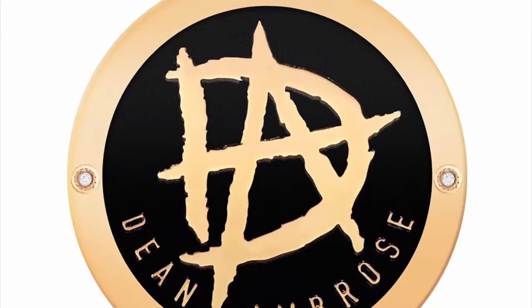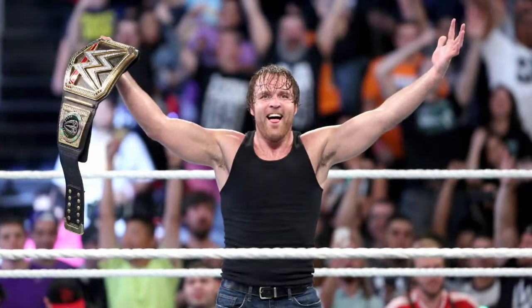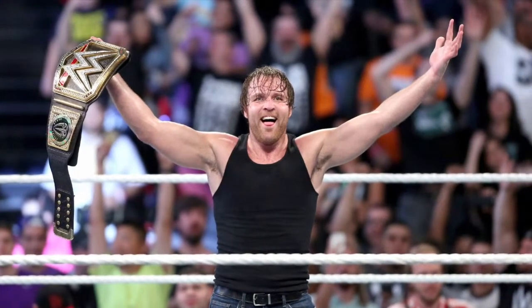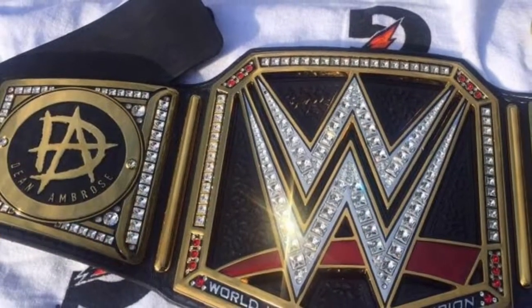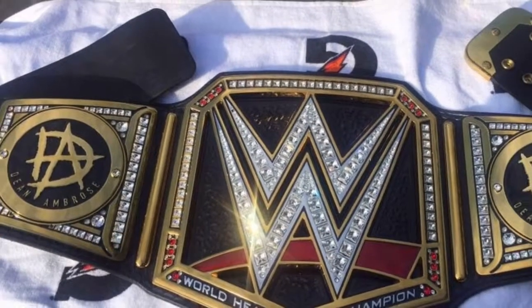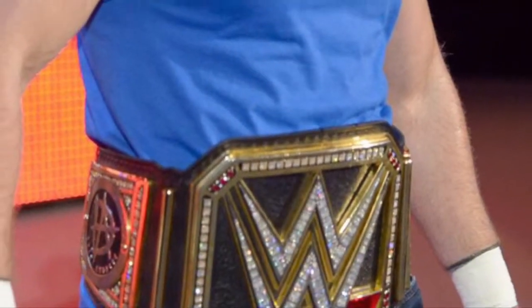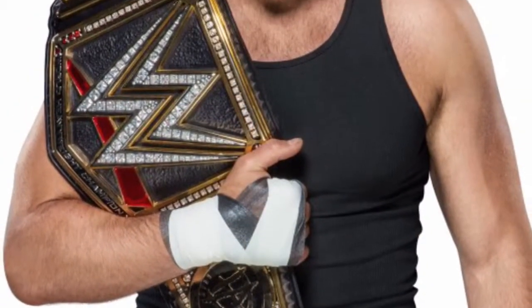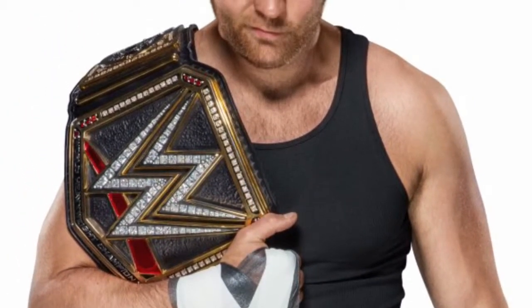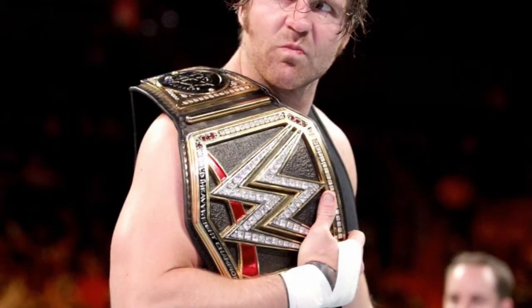Number seven on my list is the Dean Ambrose side plates. These are very similar to the Roman Reigns ones in style — with the name on the bottom in a curve and the logo in the middle. However, I do prefer the Dean Ambrose one. I believe the Dean Ambrose logo pops a lot more than the Roman Reigns logo, maybe because the Roman logo has very thin line work whereas the DA is very prominent on the side plate. I do hope we get to see another Dean Ambrose title run.